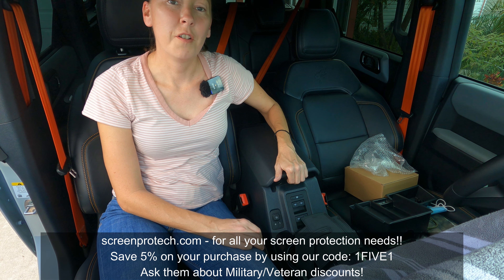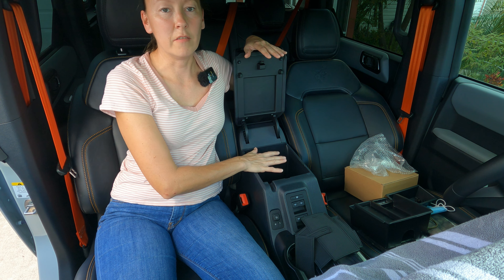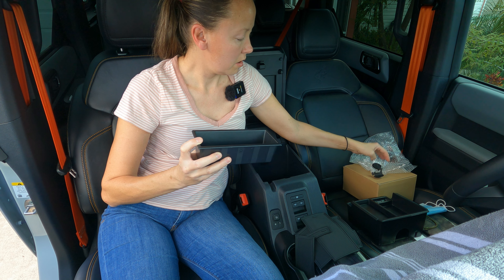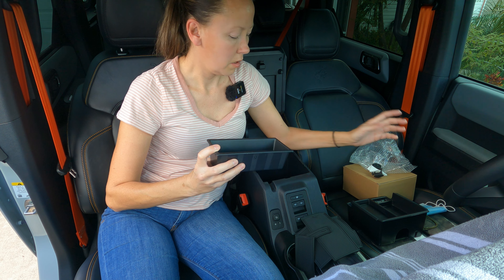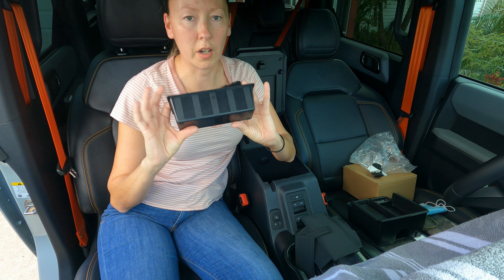So I emptied everything out of my console. I took out the tray that's in it — this is the original tray that comes with the Bronco and sits right on top.